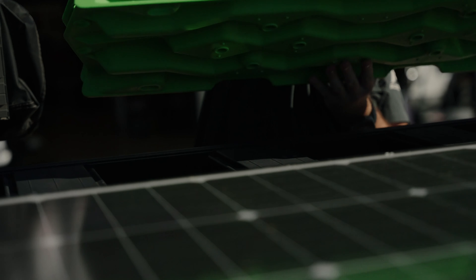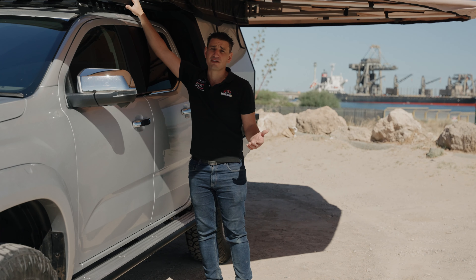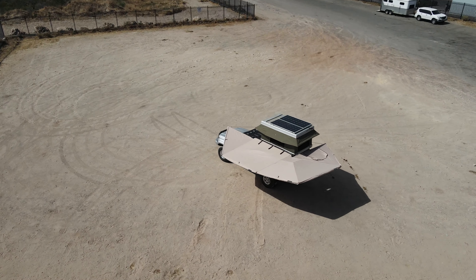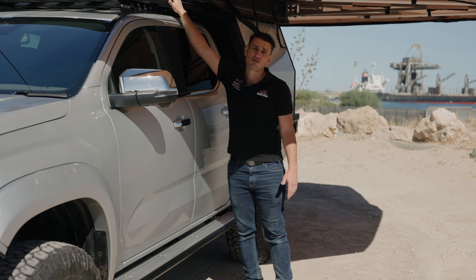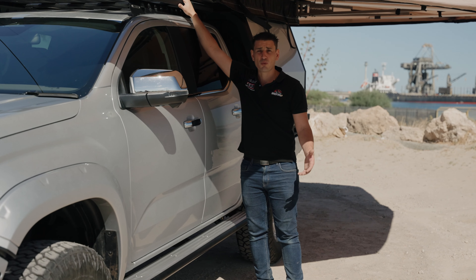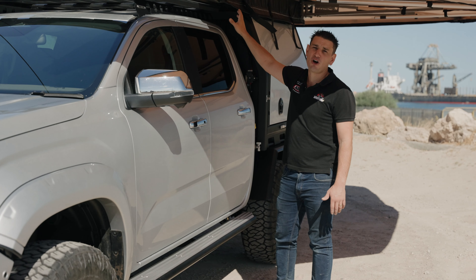Just as we have great frontal protection, we also have great side protection. The ARB Summit side steps are a 60.3mm tube that reinforce straight back to the chassis. So if you are going over those rocky embankments, you know that the sills of your vehicle are going to be protected. They're also really helpful for setting up rooftop tents, awnings, and for stacking things on the roof rack.